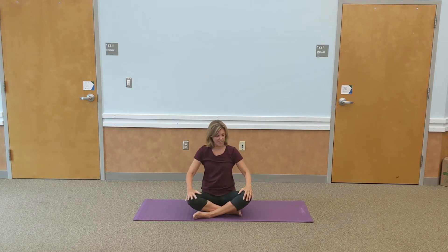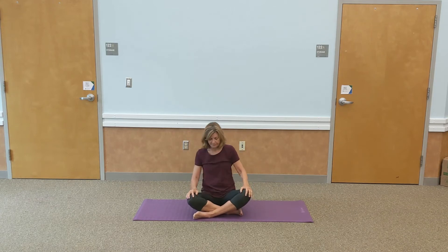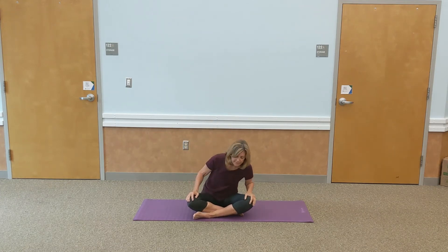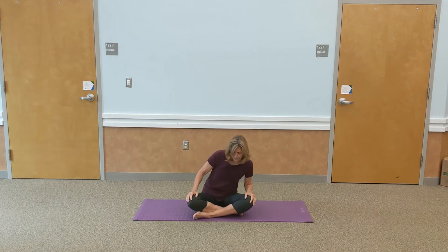Come back to center. Put your hands on your knees and take a moment to do some gentle little circles, bringing the shoulders forward and gently rolling. Then circle the other direction. We're going to release those legs by gently extending them in front of us. Sitting up nice and tall, let's just flex and point the toes, waking up the feet. Then flex both feet and point both toes long.